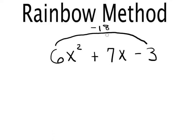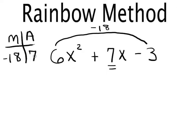This rainbow number becomes our new multiplying number. When we draw our MA chart, I put an M on the left side and an A on the right side. M stands for multiply, A stands for add. We take the rainbow number and put it in the multiplying column, and the middle number of the polynomial goes in the adding column.